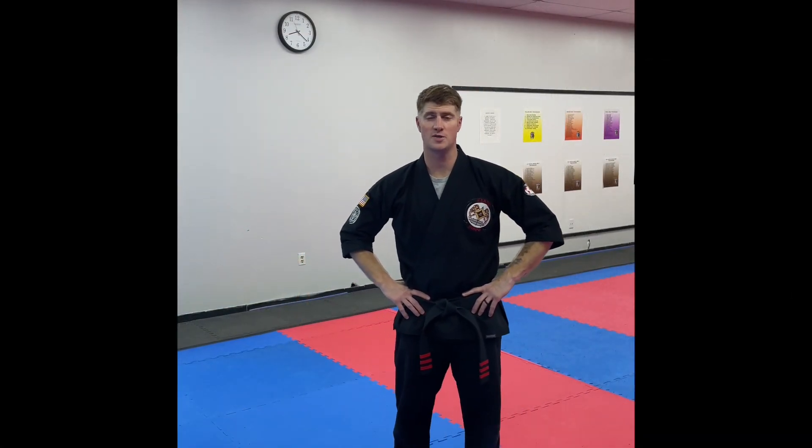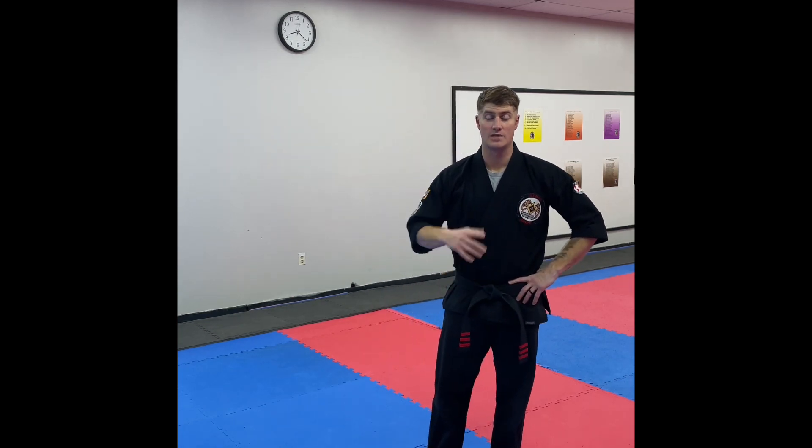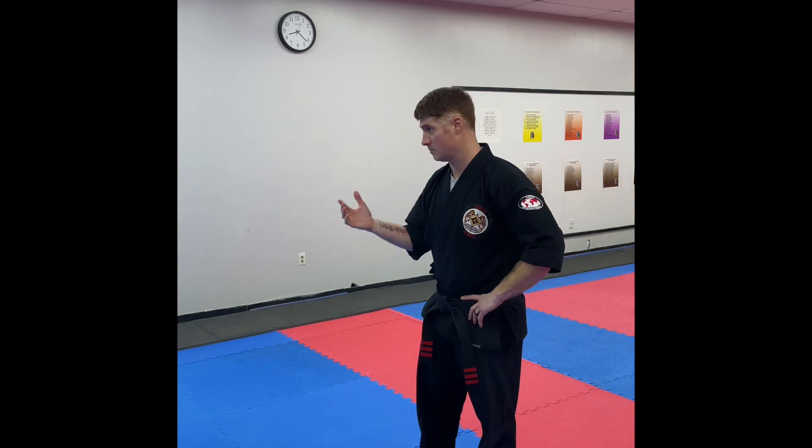What's going on everybody, Tony Martin, Martin's American Karate here with another Technique Tuesday — actually on a Tuesday for a change! So today we're gonna do 'detour from doom.'